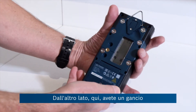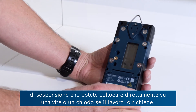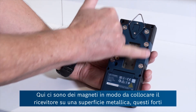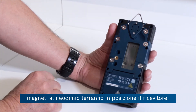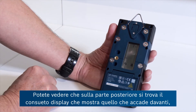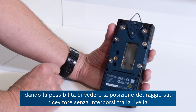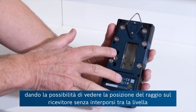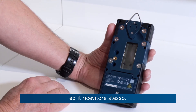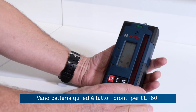On the flip side you've got a hanging hook, so you could literally put that on a screw or a nail if the job requires that. There are neodymium magnets here, so if it's a metal structure the strong magnets will hold the receiver in place. On the back is the usual duplicate display, mirroring what's happening on the front, because quite often you're viewing from behind so you don't cast a shadow and stop the laser from finding the receiver. And there's the battery compartment — that's about it for the LR60.